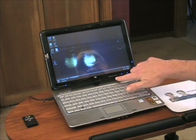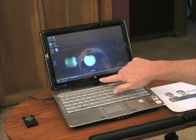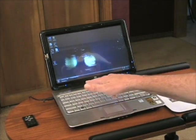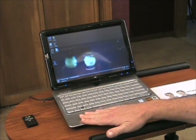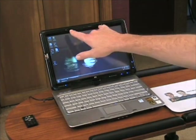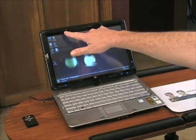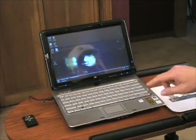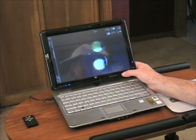It's got Altec Lansing stereo speakers embedded in the screen so they're always exposed whether you're in slate mode or notebook mode. It also has an integrated webcam with stereo microphone for speech recognition, a fingerprint reader, and a bunch of buttons including a screen rotation button.